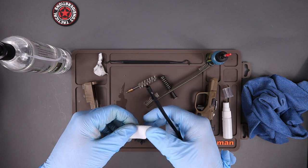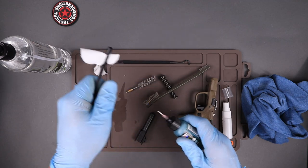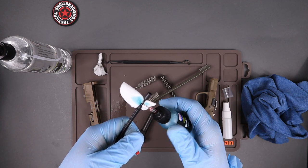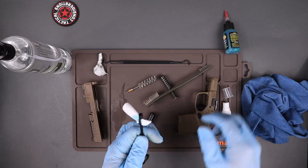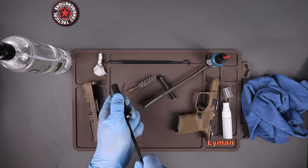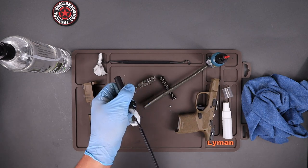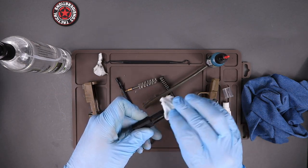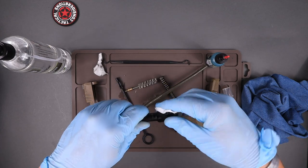Now lube the barrel up first. Put a fresh patch on there, get some Lucas oil, and wet the patch a little bit. Run it through three or four good times, turning it each time to ensure you're getting oil everywhere down in there. Once done, use the remaining oil on the cloth to lube up the outside of the barrel — about a drop spread around with your finger, which is all it really needs.